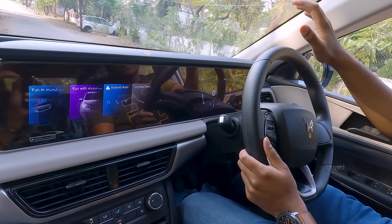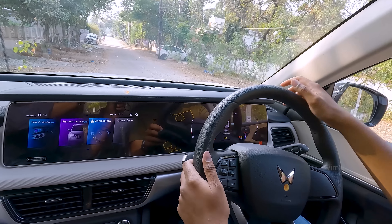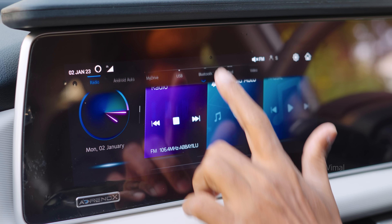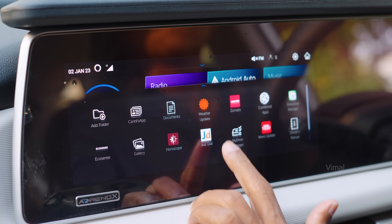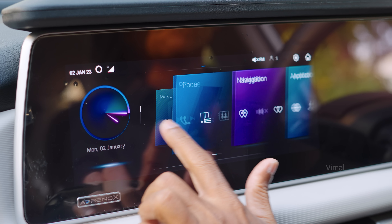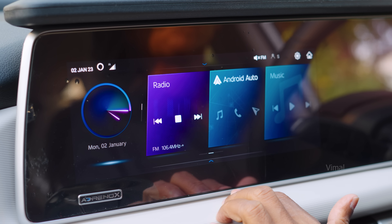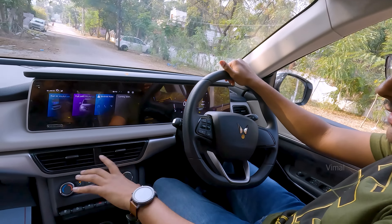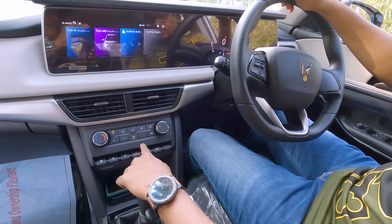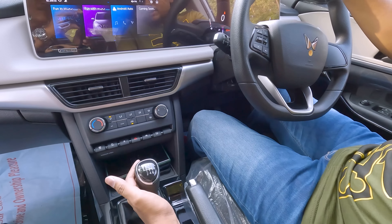That looks pretty cool — you're getting a Mercedes-style complete display from one side of the dashboard to the other. It's actually two displays, both 10 inches. The touchscreen is fully feature-loaded — wireless Android Auto, wireless Apple CarPlay, integrated maps and navigation are all available. The center console has your AC controls with a manual AC for temperature adjustment, passenger airbag on/off, and other features.